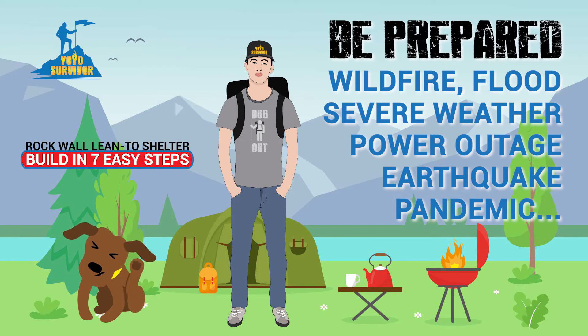Hey, here's today's tip to help you be prepared for an emergency situation. Enjoy!